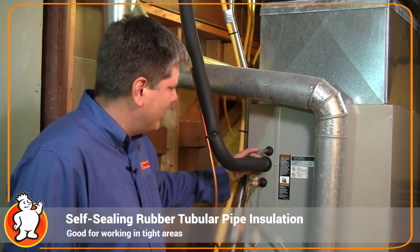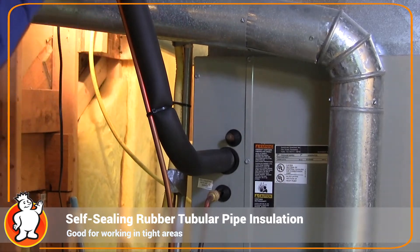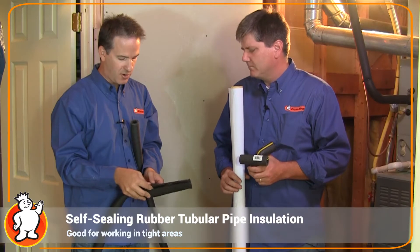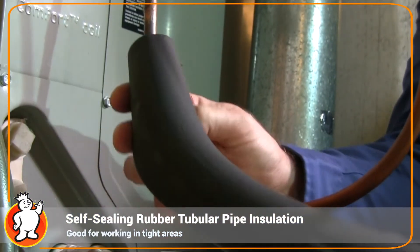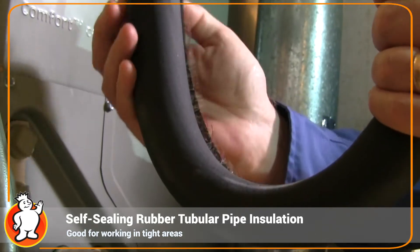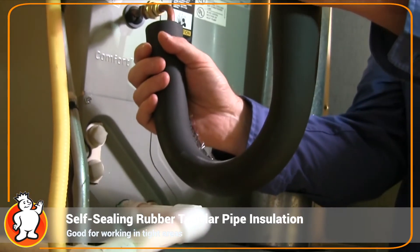Here's an example of the rubber tubular insulation following the refrigerant line for your air conditioning. See how it follows the bends very easily. It's not only pre-slit but it also has its own adhesive, so when putting it on your air conditioning line you can just place it over the line and seal it right there — no tie wraps or tape needed.